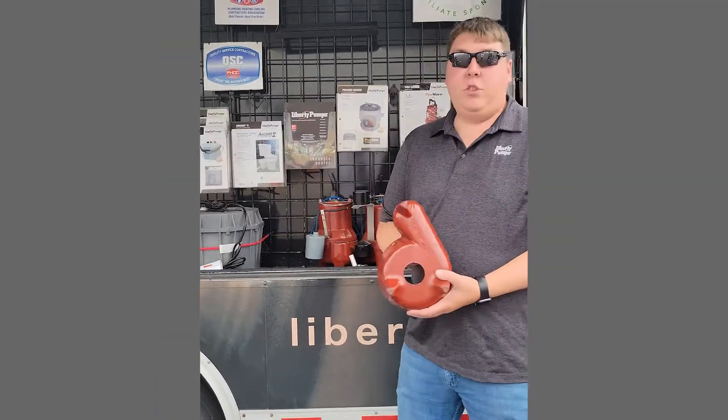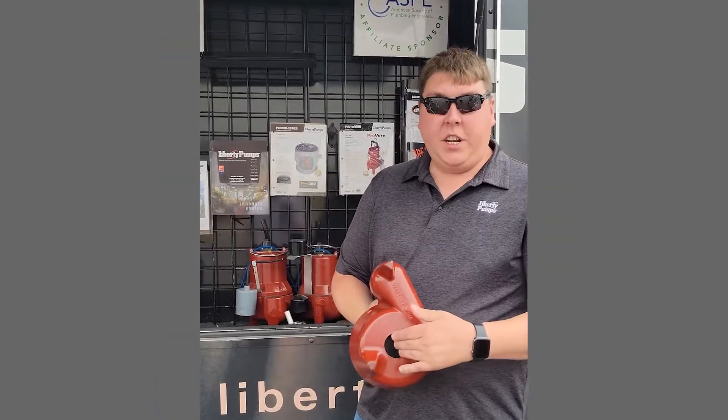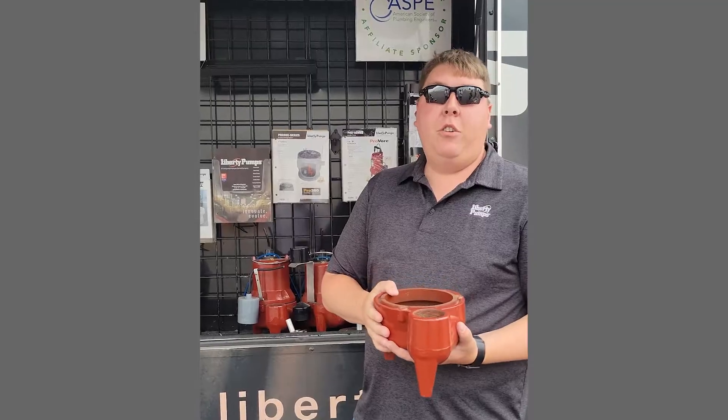Your standard sewage pump is going to have a two-inch hole on the bottom. Two-inch solids are going to come in and they're going to come out. Designed for human waste and toilet paper. But as you know, everyone's flushing the flushable wipes, the feminine products — all that stuff is going down the toilet and the sewage pumps are getting overwhelmed with material.